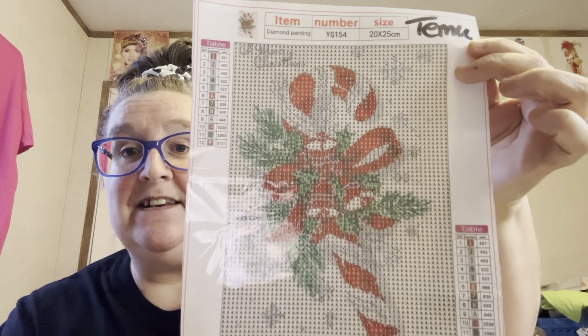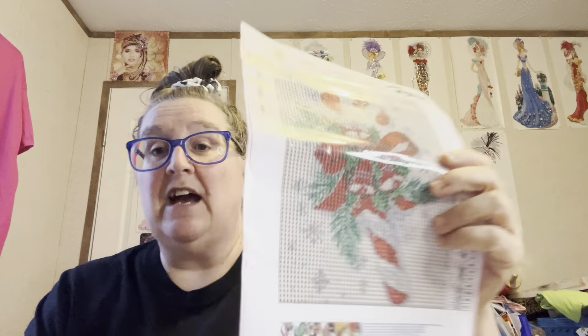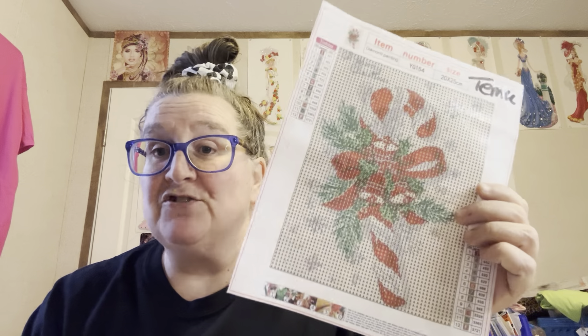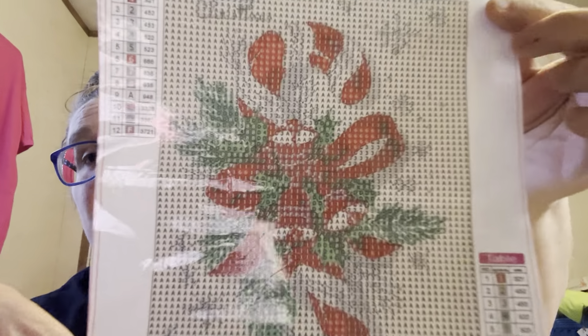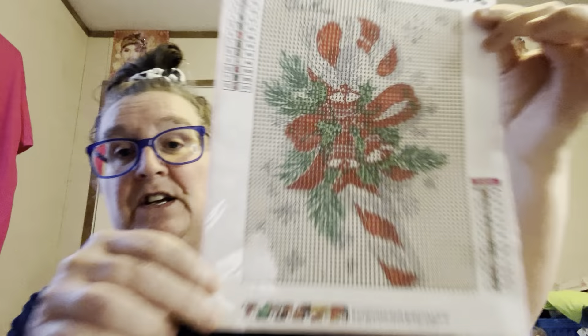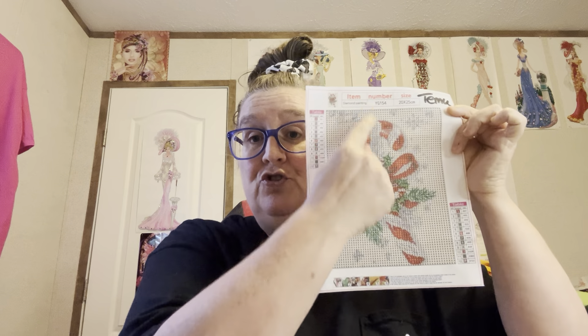Here it is - it's just a little bitty candy cane, I thought this was cute. Y'all know that I do my Christmas in July, it's hashtag Grandma's Christmas - it'll be 24 this year and we do Christmas in July. So here's the first one and it's got a clear drill field. I think this one will turn out good - it's a good size and it should turn out good.